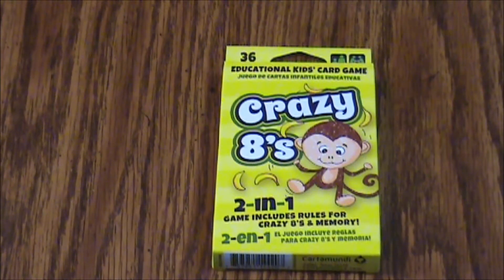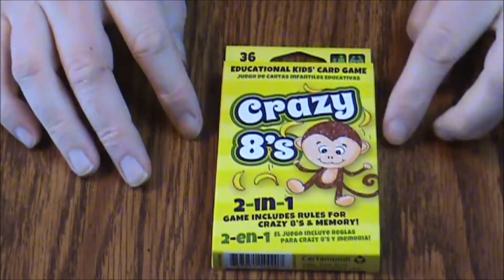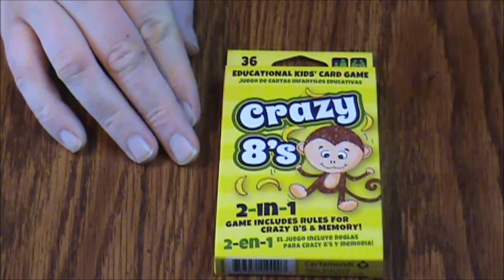Hello and welcome to another episode of What's Inside. Today we are looking at a copy of Crazy Eights — the educational kids card game for ages three and up, two to four players. It does have instructions in multiple languages, and it's put out by Cartamundi.